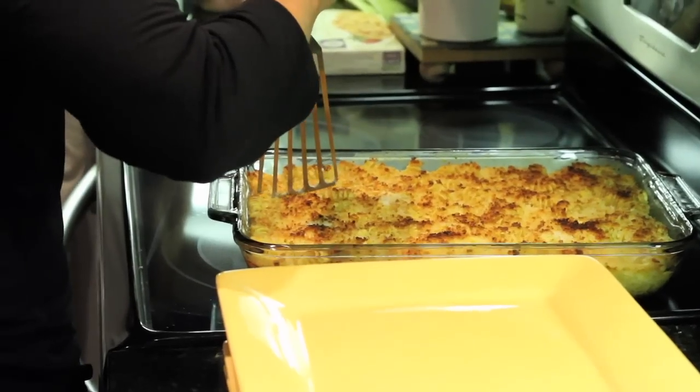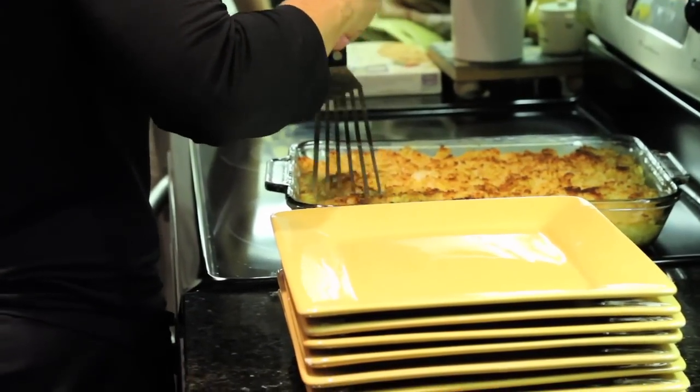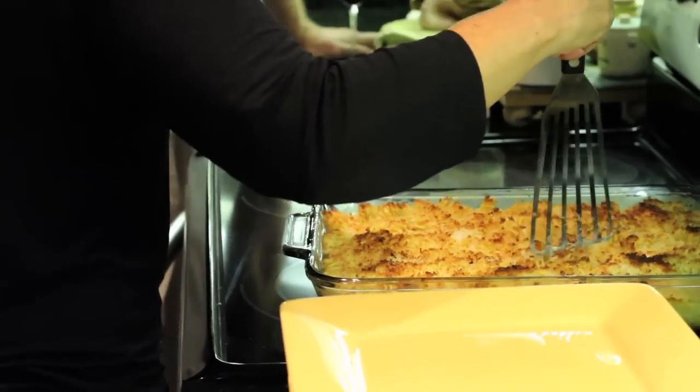You can always serve it later — if it's set, somebody has to cut it into squares. To know when it's done: I had it in at 375°F for half an hour, but then I quickly put it under the broiler just to get it all brown. It bubbles and you can see it.